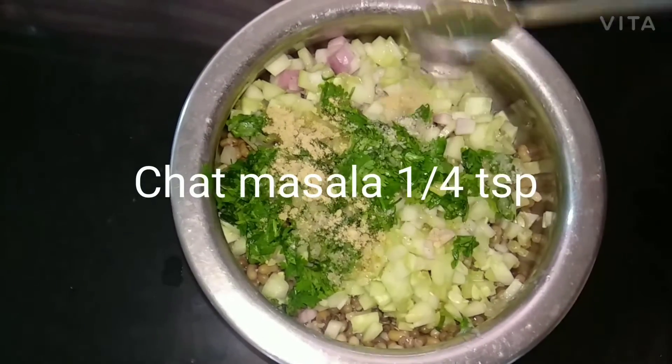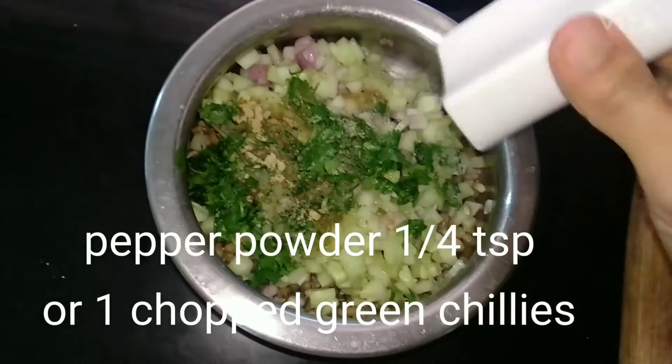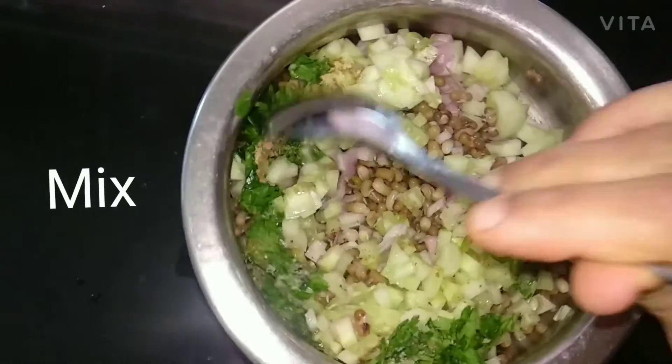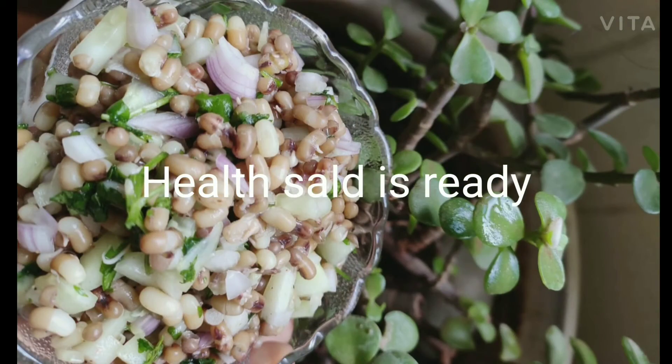Chaat masala one and a quarter teaspoon, pepper powder one-fourth teaspoon or 1 to 2 chopped green chillies. Mix for 2 minutes and the healthy salad is ready.